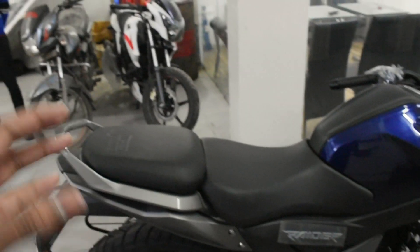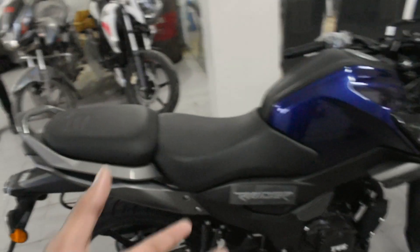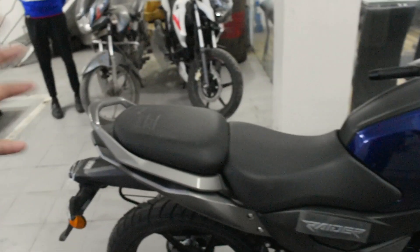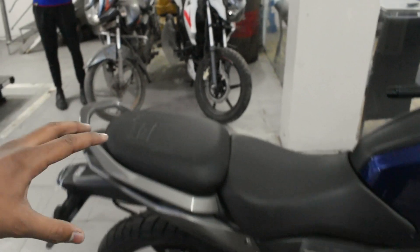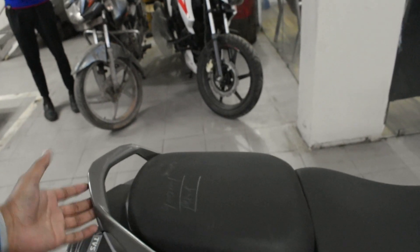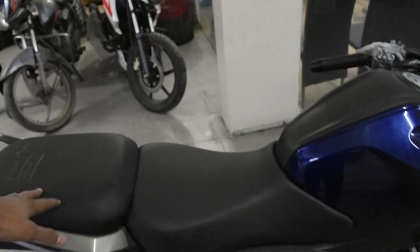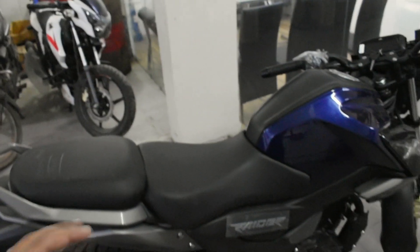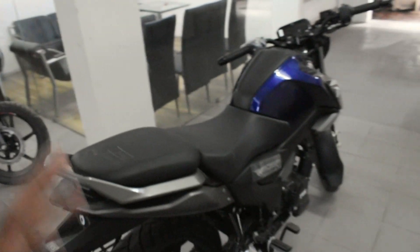One feature I personally like is the split seat. For two reasons: first, it gives the bike a premium high-segment look — if someone doesn't know, they won't be able to tell it is a 125cc bike; they will think it is a very powerful bike. The second reason is that in India, tripling is common, and with this split seat design, two people can ride very easily and comfortably.